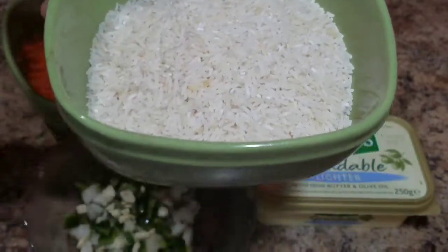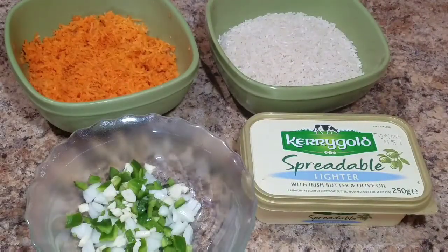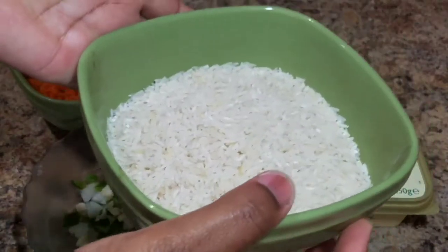Now if you want to use brown rice, you can go ahead and use brown rice. So the first thing that I'm going to do, I'm just going to go ahead and wash my rice.